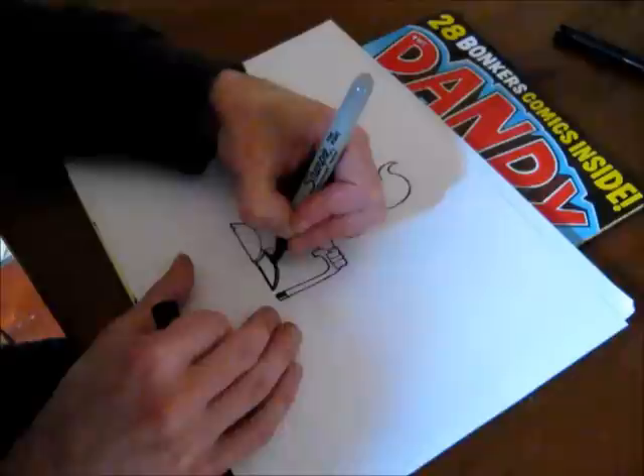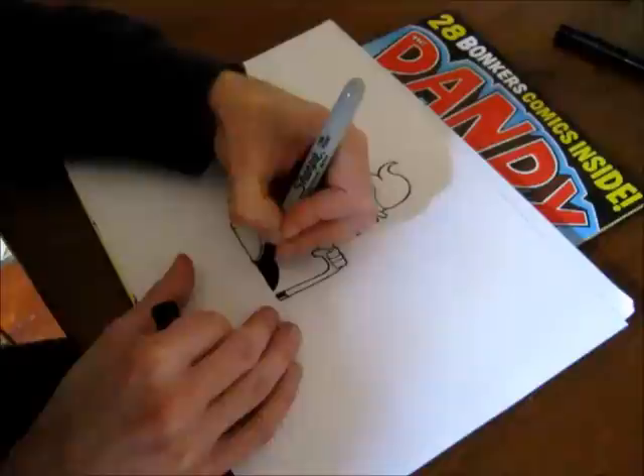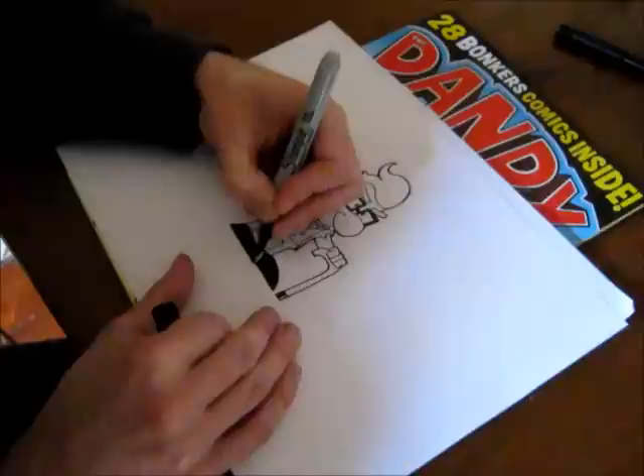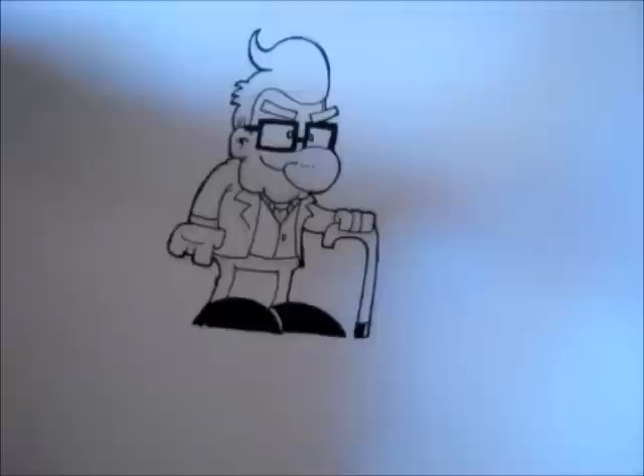Just colour in his foot — very smart black shoes. Colour him in there. And there we go — that's the finished inked product. Bad Grandad in all his glory.